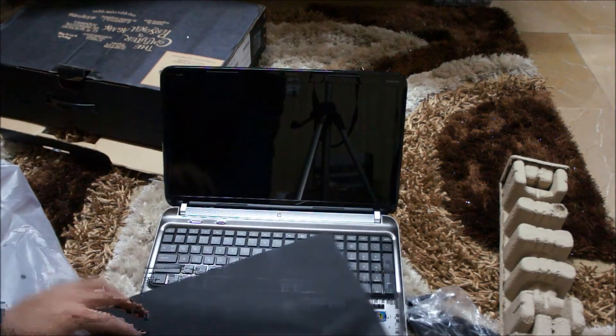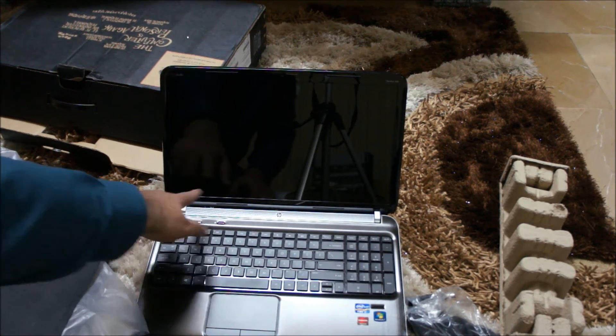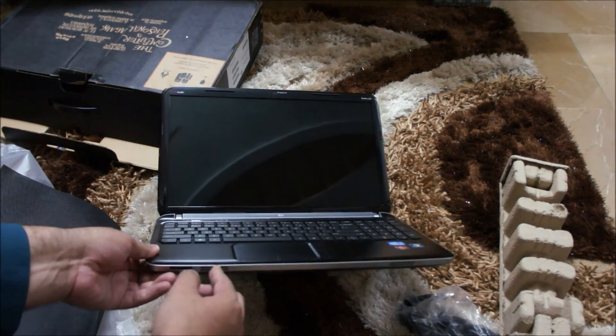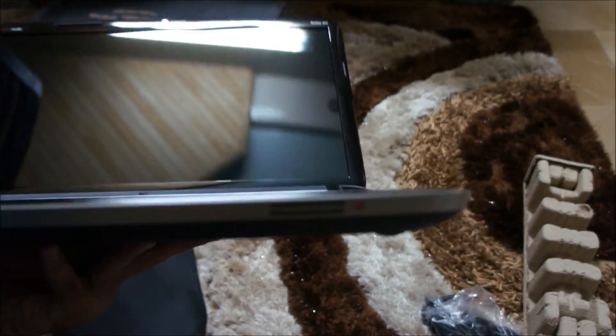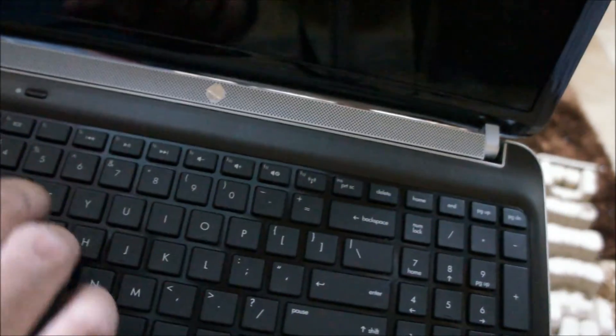From the inside you can see the chiclet style keyboard, two speakers at the top and two speakers at the front for sound — and there you go, Beats Audio. Here's the keyboard — very quiet, not much noisy, but the keys are a bit smaller I think.